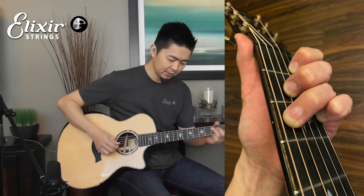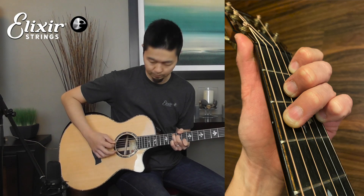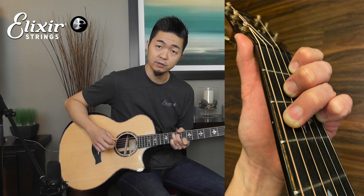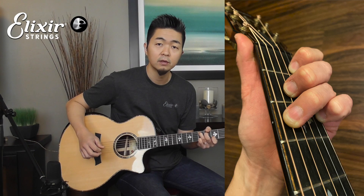For the G chord, you move that all the way up to the eighth position and you get this. And for the D major, you move that down to the third position and you get that chord.